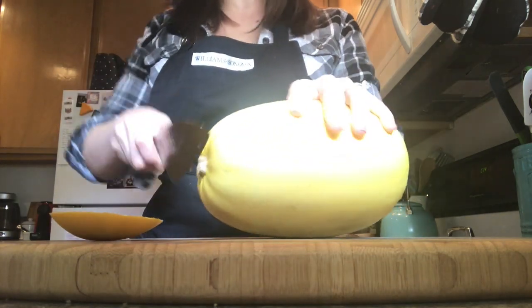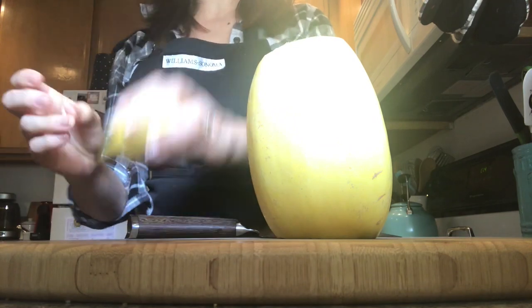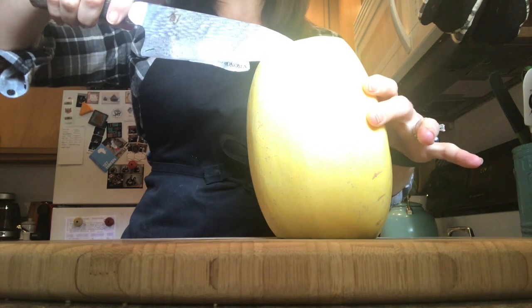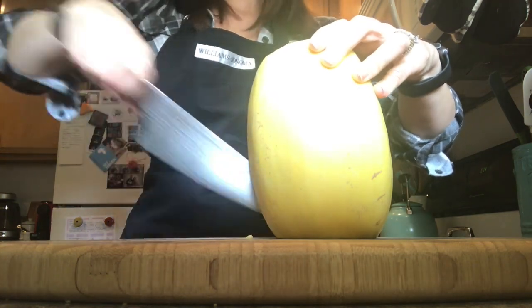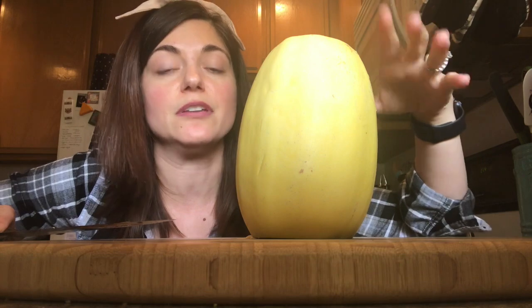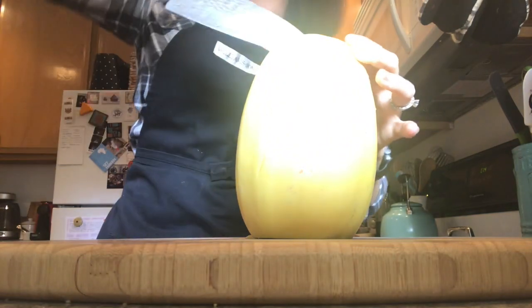Ta-da! And now I'm going to do the other end. Ta-da! Now stand it up on the cut end where it's nice and sturdy — nothing's moving around — and I'm going to cut through half of the spaghetti squash, just like this. And now I'm going to do the other side. The reason why I recommend cutting each half separately is because they can be really, really hard, and we want to eliminate all possibilities of cutting your fingers off. So I hope you appreciate taking the extra step to keep your phalanges safe.